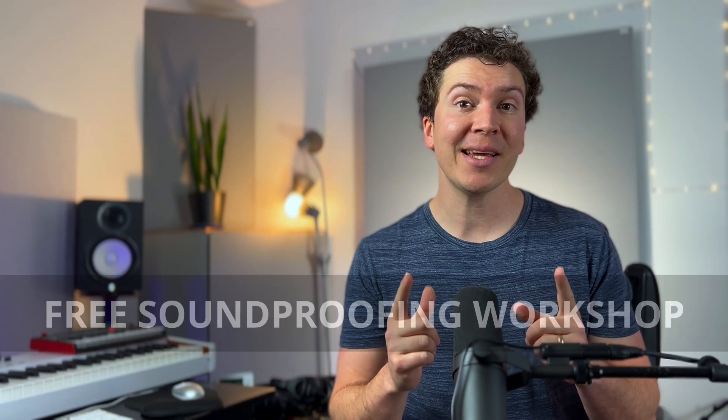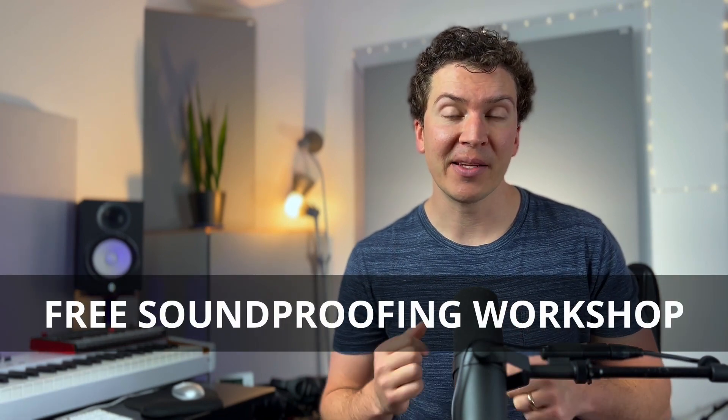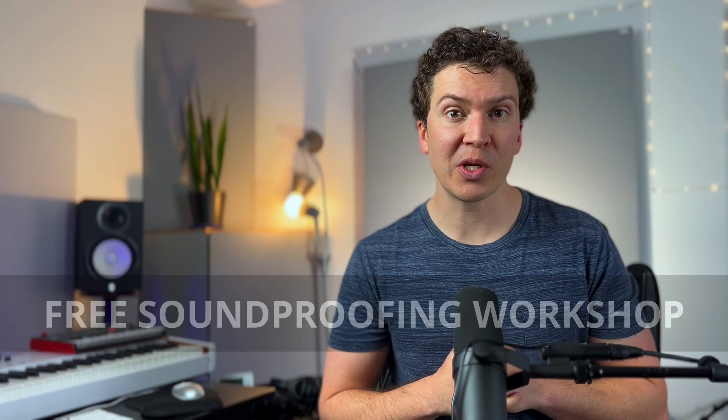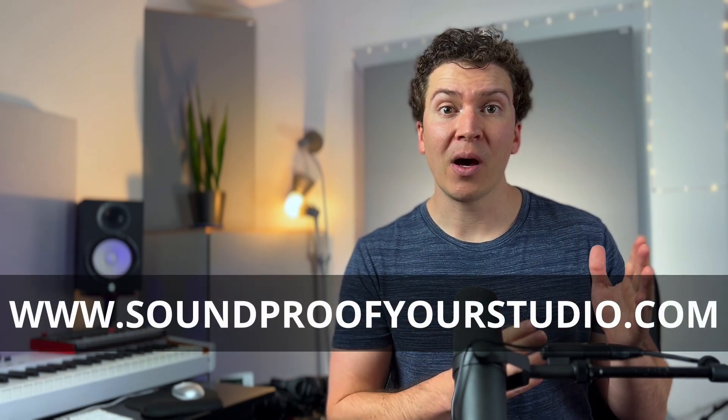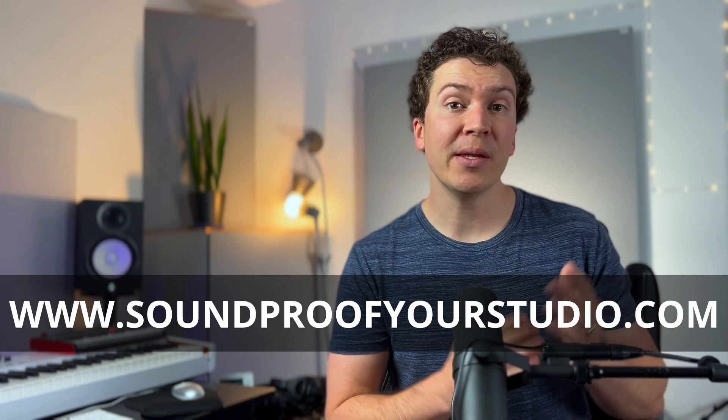Before we jump in, I just want to let you know that I have a free soundproofing workshop available at soundproofyourstudio.com. You can check it out and get going on a 40-minute workshop that will go in-depth teaching you all about the soundproofing process, and you'll walk away with an actual design for your home studio. Definitely check that out if you're on that journey of building your soundproof studio — and without further ado, let's jump into the video.